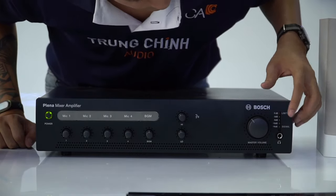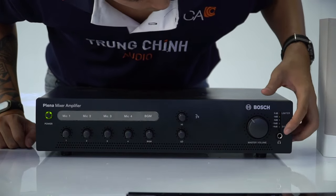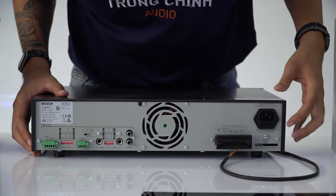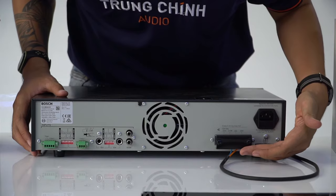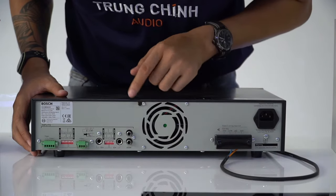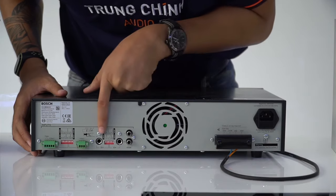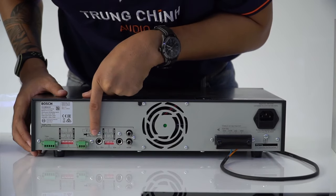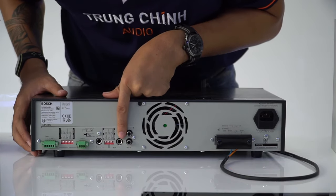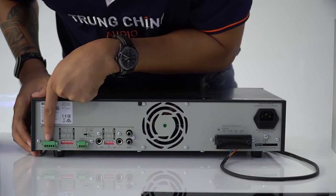Bên này là nút điều khiển âm lượng tổng và cụm đèn thể hiện mức âm lượng theo dB. Ở âm 16 dB là âm lượng nhỏ nhất; tín hiệu tốt nhất có thể để ở âm 3 dB. Cuối cùng là giắc cắm cho tai nghe. Mặt sau của âm ly bao gồm ổ cắm tiêu chuẩn, đầu ra công suất loa, quạt tản nhiệt công suất lớn, cổng tín hiệu BGM cho nhạc nền, 2 cổng cắm mic chuẩn 6.3mm, cổng cắm mic bằng dây kết nối trực tiếp, và cổng đấu nối tín hiệu âm thanh cảnh báo.